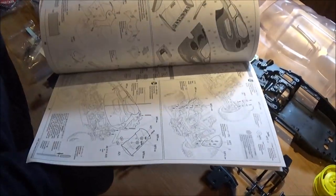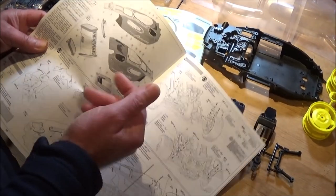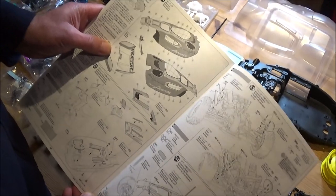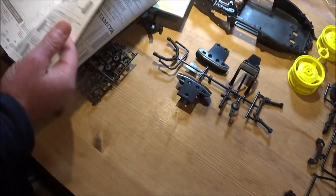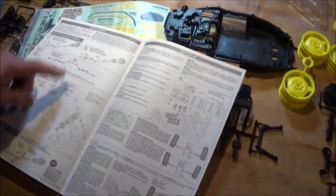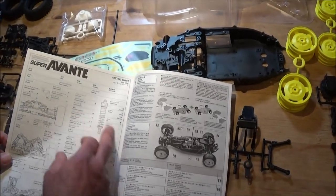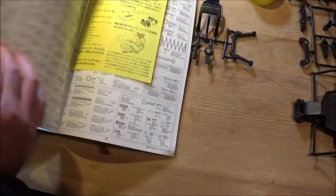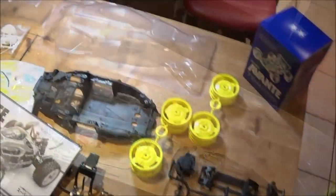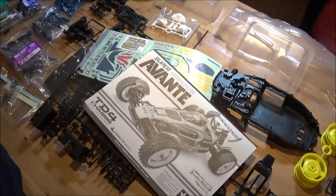The build guide has quite a lot of steps — Rob is already mid-build. Mark hasn't decided on a paint scheme yet, considering metallic green or metallic grey. The manual also covers tuning: shock setup, toe-in, toe-out, camber, and even a section to record your favourite settings. Thanks for following along with this unboxing — good night from both of us!